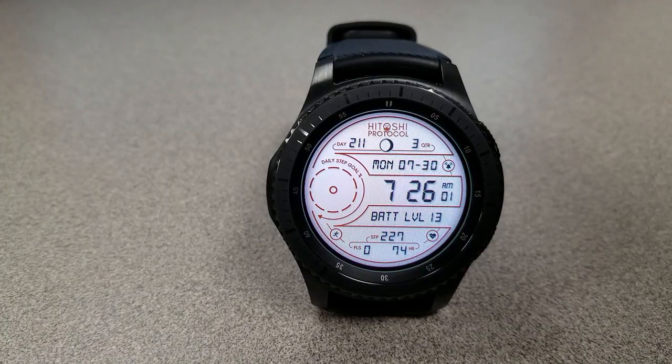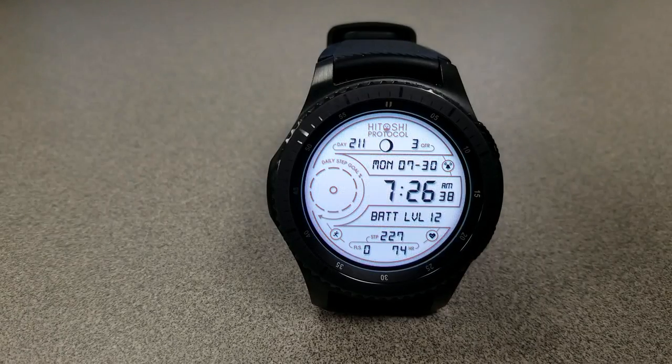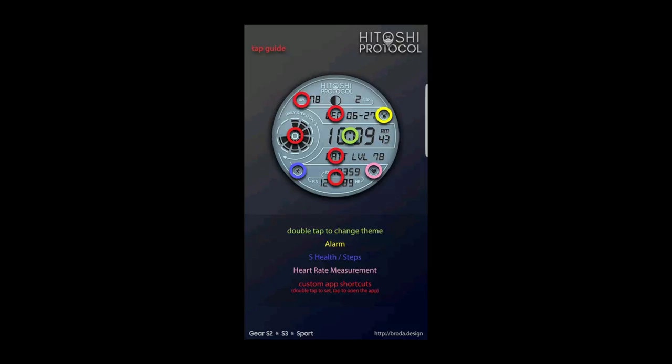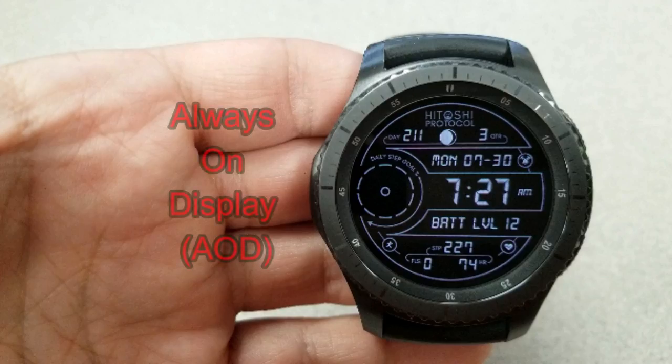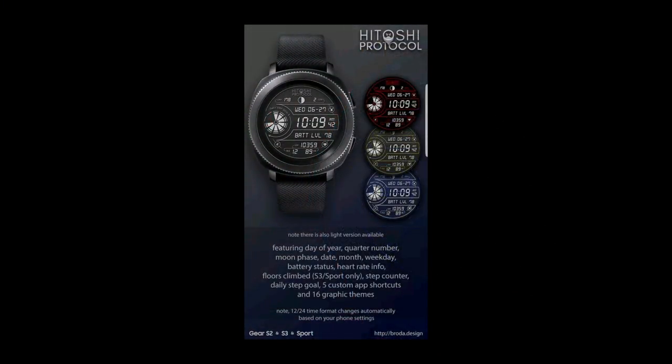Both faces come with eight app shortcuts, with three being fixed to your alarm, S Health, and heart rate. The other five are all customizable, so you can choose to assign whatever app you like in that area. Both versions of the face also come with a clean and simple AOD mode.